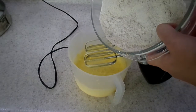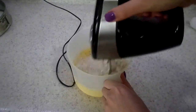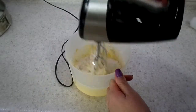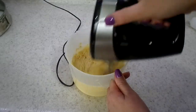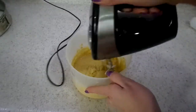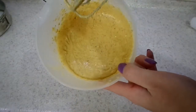Then we add in our dry ingredients from the first bowl. Just gently and slowly add it to our batter. First mix it gently because you don't want all the flour coming to your face, and then mix it normally — just about 10 seconds, don't need much, just to combine all the ingredients. And now our batter is done — that's how it should look at this point.